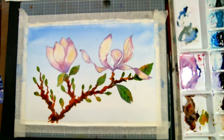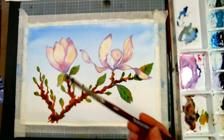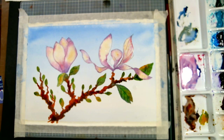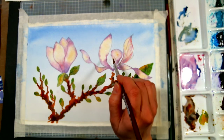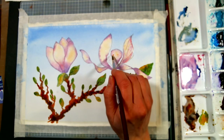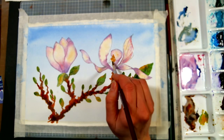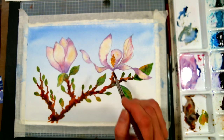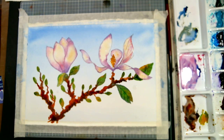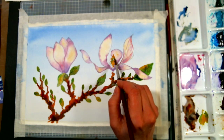Now I'm going to paint the center — I'm going to grab some yellow ochre and clean my brush off. I'm still using that number six round. If you feel more comfortable going with a smaller brush, feel free; if you're working on a bigger piece of paper, you'll probably want a larger brush. I'm just going to tap on dry paper. Now that I've got that base of yellow ochre in there, I'm going to add some sap green. I don't want this to be flowing everywhere.